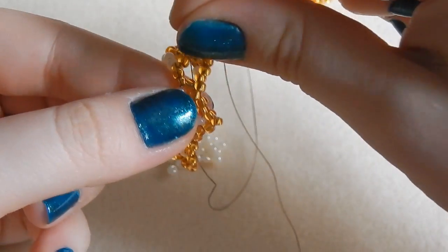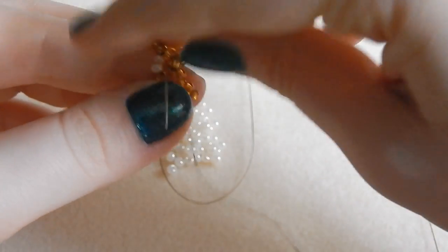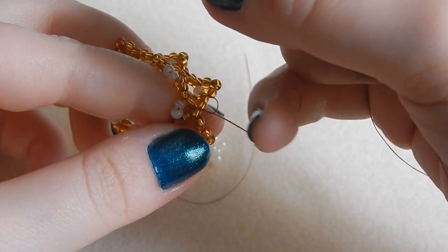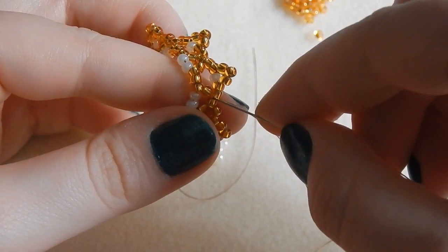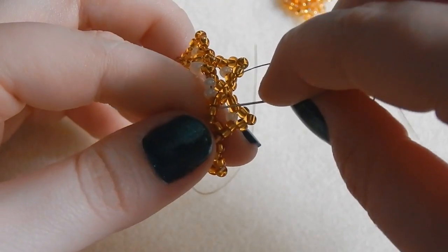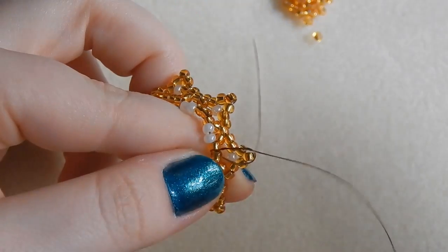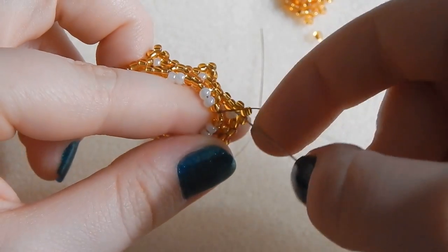Now that is your crown finished. We do have to finish off the thread though, otherwise it's all going to come undone. You're just going to loop your needle back under a bit of thread and then back through the loop and pull it nice and tight. The structure of this piece relies entirely upon how tightly you're pulling your thread. Then we're just going to sew back through our beadwork, tying knots every so often as we go, doing the same with the tail at the other end. You can go through the loop once or twice, it doesn't matter. That is your crown complete.